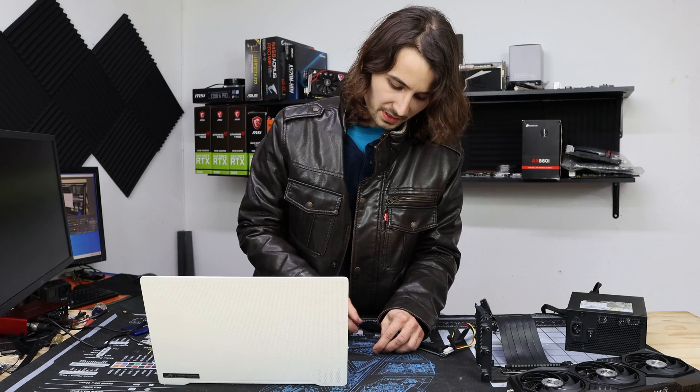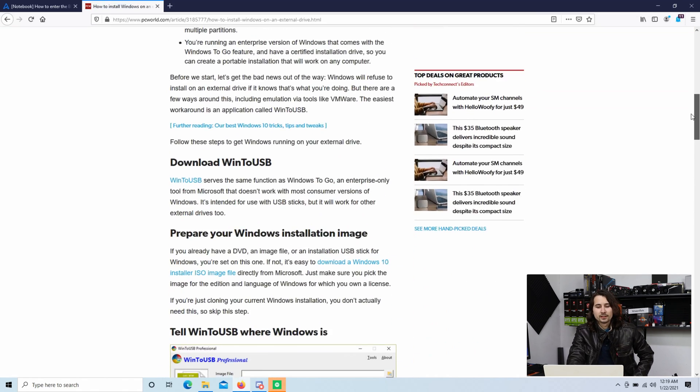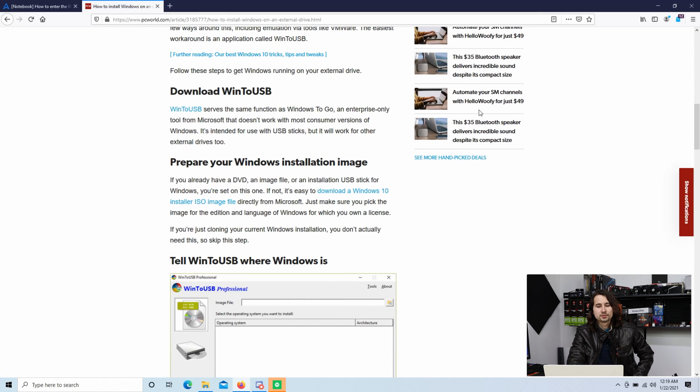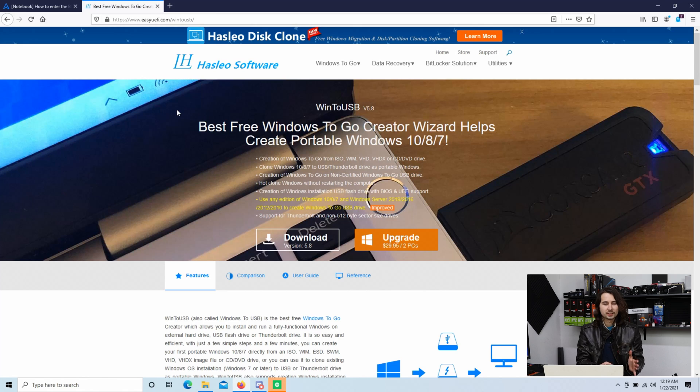I use a USB-C adapter for all this but you don't have to. One of the first things you'll have to do is load Windows onto a USB. I'm not going to go through that because it's very trivial, but I'm going to show you how to use a software that will install Windows directly onto a USB SSD. Because if you tried to do this with the regular Windows boot, it will know what you're doing and it won't let you. So I went on PCWorld and found this article on how to use WinToUSB — pretty much what it does is load Windows from the USB flash drive onto the USB SSD.